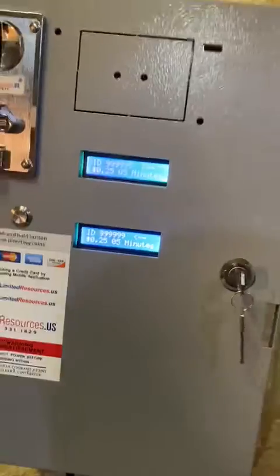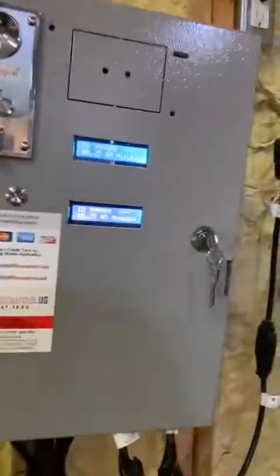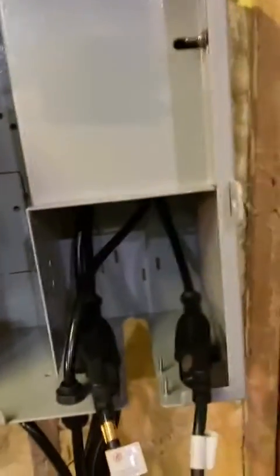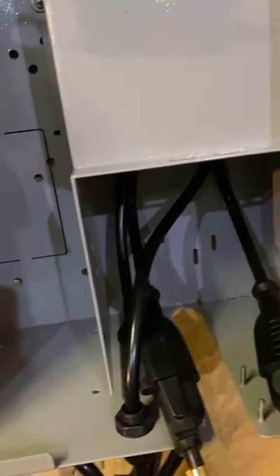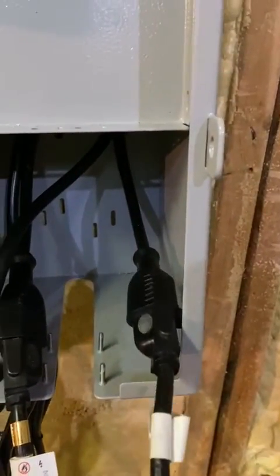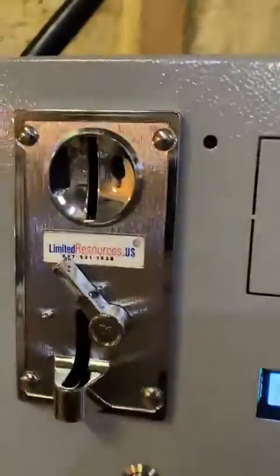The second machine is the same machine but set up differently. In this situation we have a gas dryer, which is 120 volts, with a washer setup. It looks all the same — two circuit boards along with two timers and a coin acceptor.